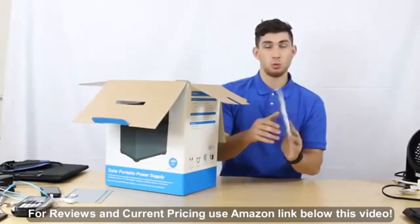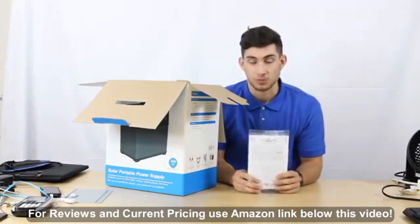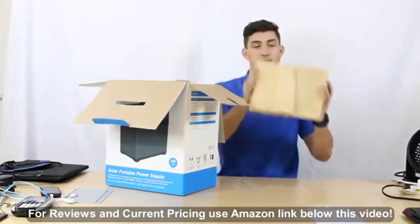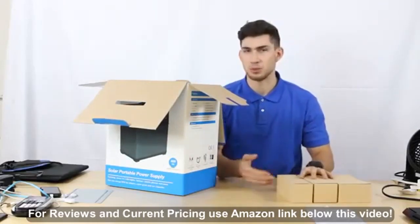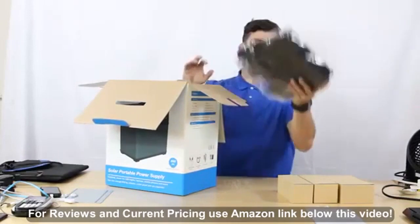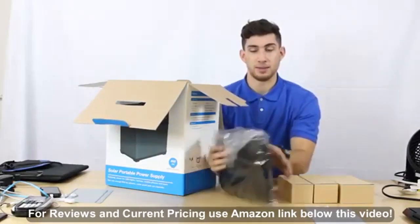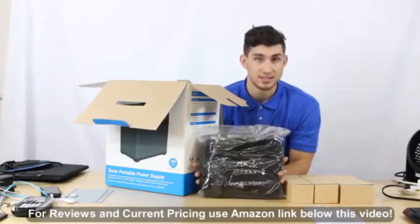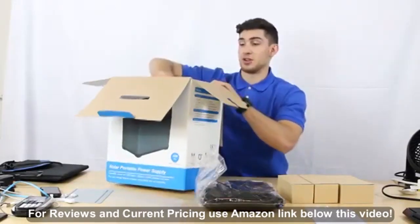First of all, we have a warranty card with our user manual. We're also going to include three boxes containing a bunch of cables and adapters that will be useful for the generator. We also have a bag for storing and carrying the generator to different places — it's a very useful, very handy feature.